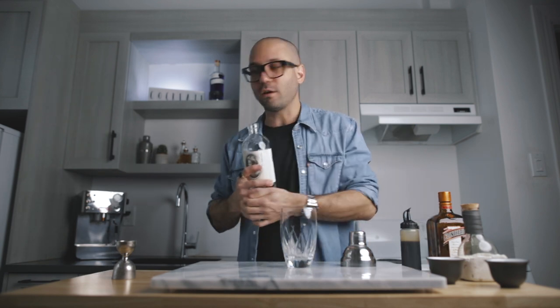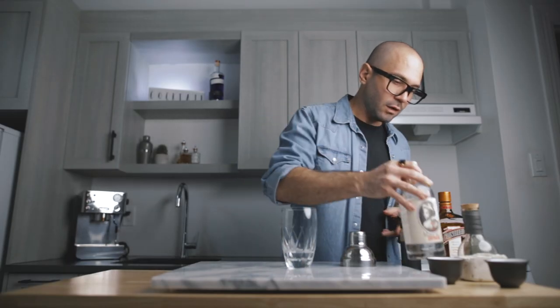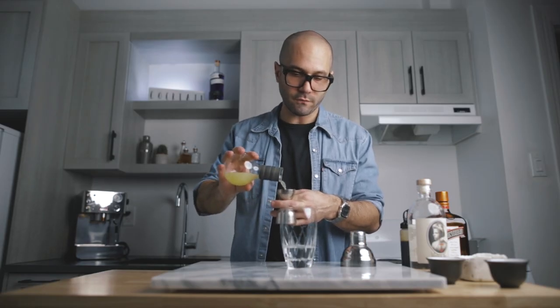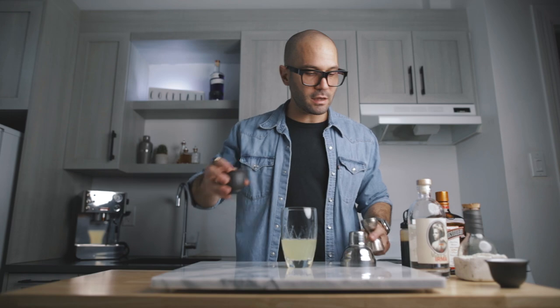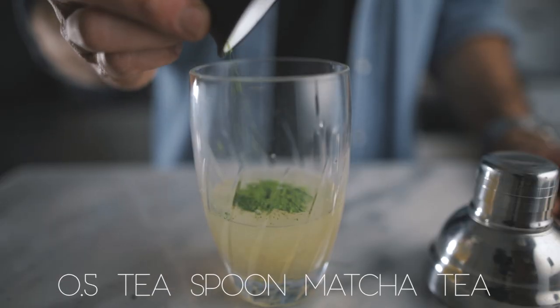You're going to start with a full ounce of your favorite vodka, followed by another full ounce of triple sec, one ounce of fresh lemon juice, one ounce of Lillet Blanc which is a white wine aperitif, a quarter of an ounce of vanilla syrup. I already made a vanilla syrup in the previous video so you can look it up — the recipe link is going to be up here. And the final touch, for a little earthy notes and also for the color, you're going to add half a teaspoon of matcha powder.